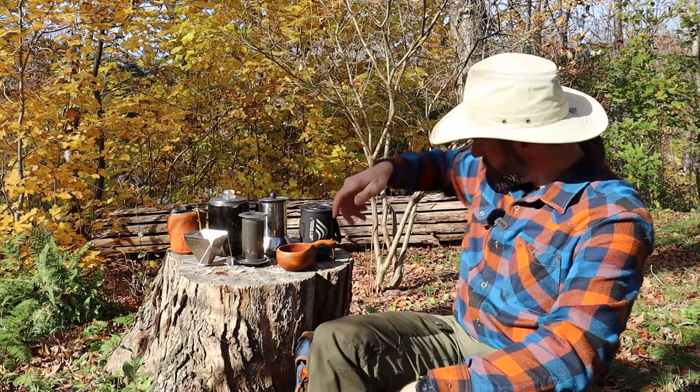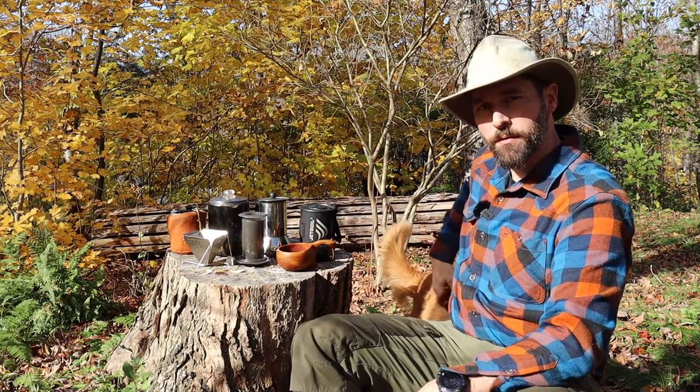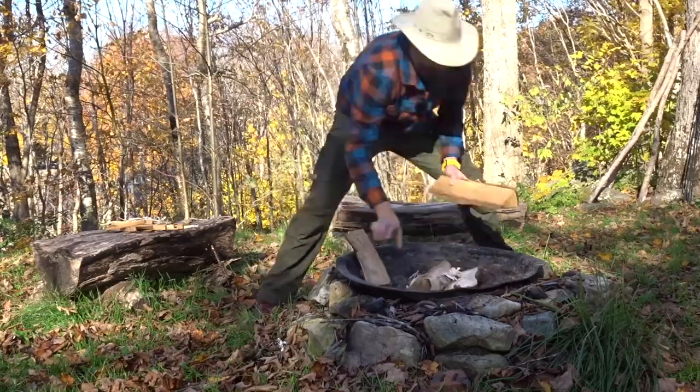Hey everybody, my name is Chris and welcome to the Coffee Fuel Woodsman channel. This is Tilly, she says hi. We're just in our backyard today and I'm going to show you my seven favorite ways to make coffee.